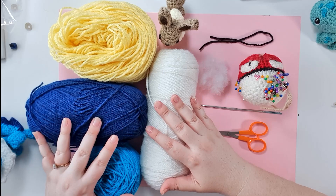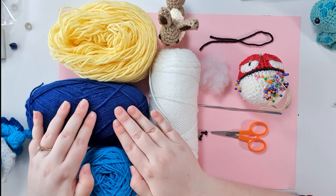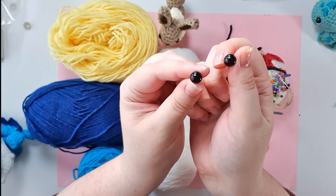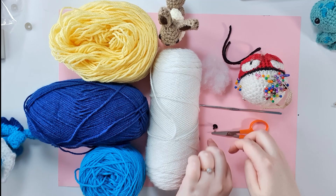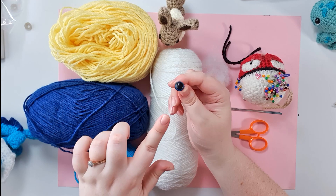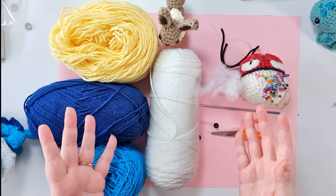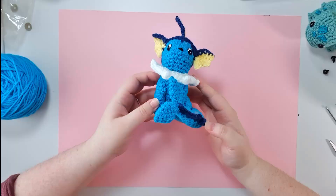Let's get into tools and materials. To make Vaporeon you're going to need 8 ply 100% acrylic yarn in 4 main colours: a main body colour, a colour for his head and tail spikes, yellow for inside his fins, and white for that ridiculous neck ruffle. You're also going to need just a small amount of black to embroider on a face. Today I'll be using 9mm safety eyes, but for this pattern you might personally find that 12mm are more appropriate. You'll also need your 3.5mm hook, scissors, pins and needles and some stuffing.